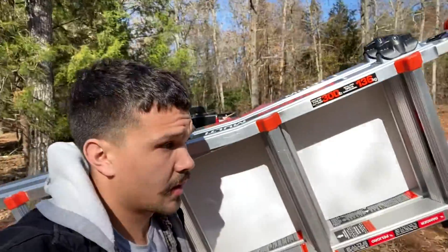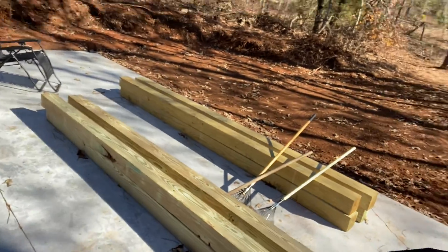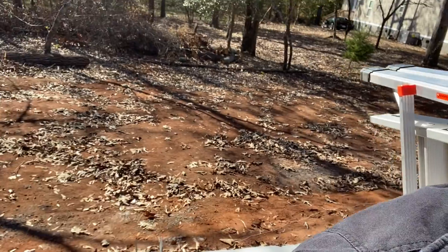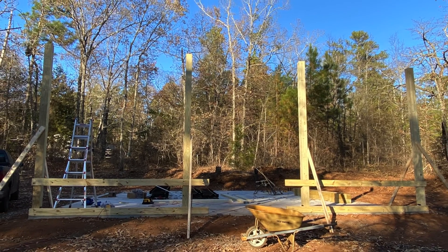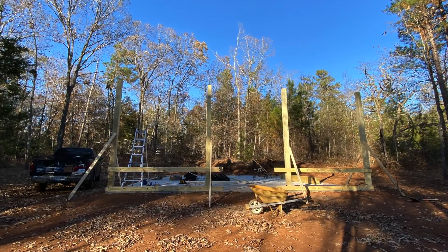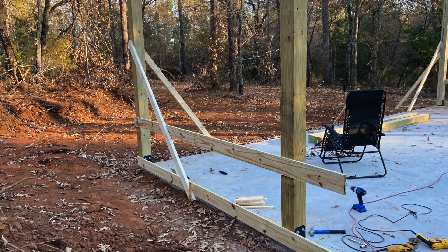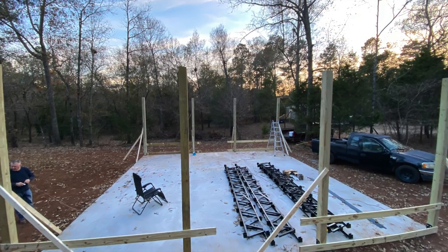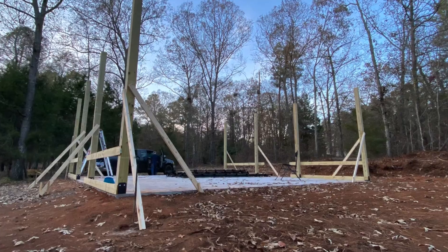Another day out here in paradise, that's what I'll call it. Got me a new ladder. Today we're going to be setting six-by-sixes into the post brackets — whatever you want to call them. Let's go.